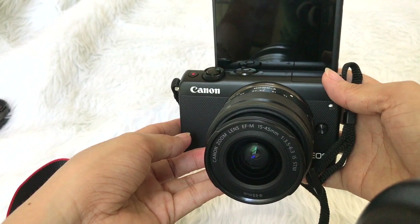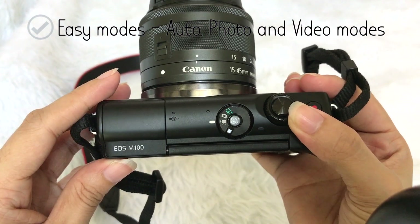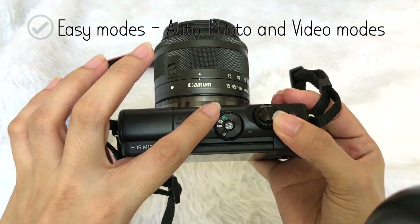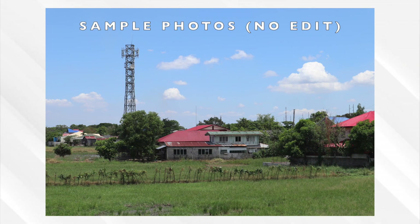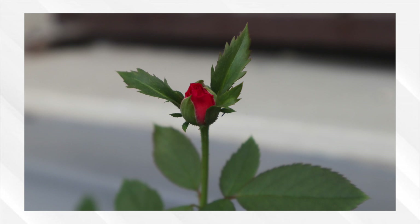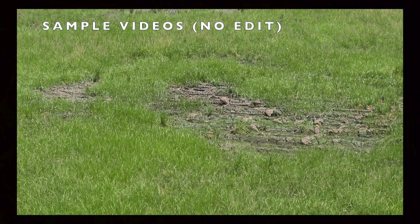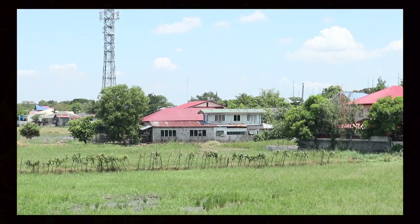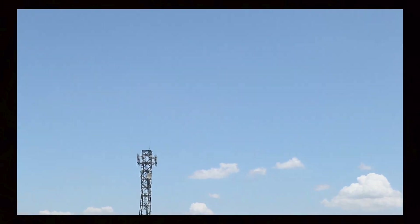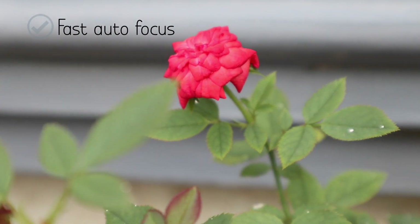When vlogging, it is really convenient to see yourself, so I really like that this camera has a flip screen. For a non-techie like me when it comes to cameras, I really like user-friendly modes. It can really focus fast, whether it be an object or your face.